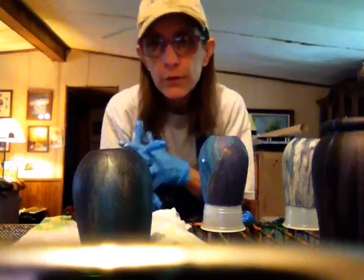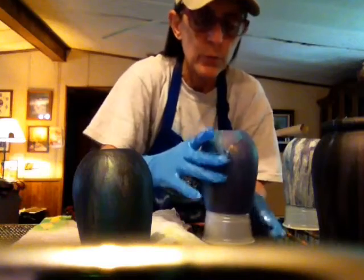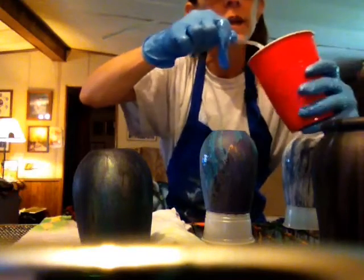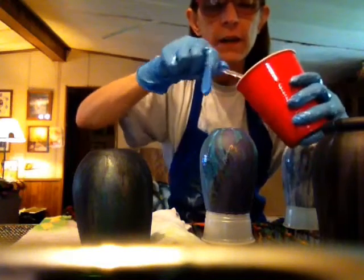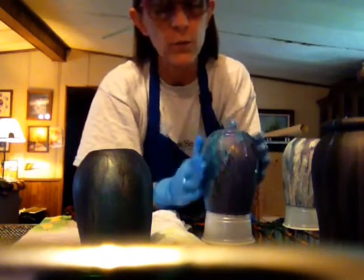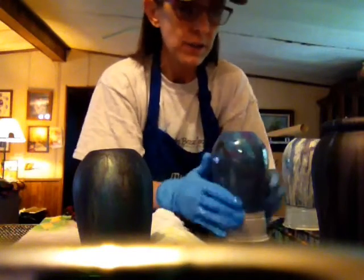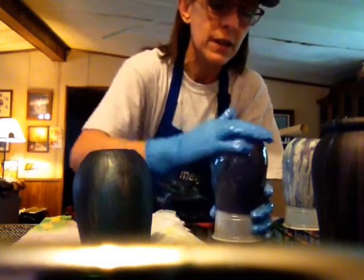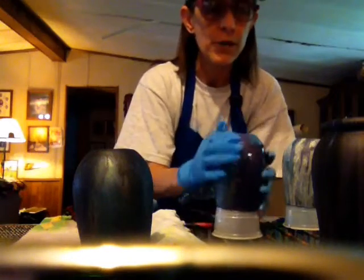Hey y'all, Disco Biker here — barefoot acrylics. I mixed up some resin and I've been covering these little glasses. I forgot to hit record earlier so I already did two. I'm using a tip from Carrie's Creations: use a plastic or metal spoon to mix instead of wood. I scraped my cup clean with the wood stick but did my stirring with the plastic, and it seems to be working quite well. My little silicone tray is filled.